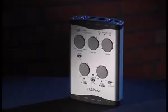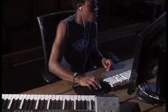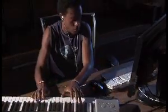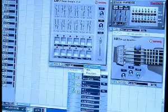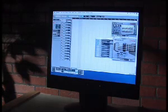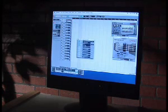Included with every Tascam interface, Cubase LE turns the US-144 into a complete recording solution right out of the box. You can record up to 48 tracks, two at a time, at 96k 24-bit resolution. You can use standard VST plug-ins to expand your mixing capabilities, many of which are available free on the web. Cubase LE also has 64 MIDI tracks with notation editing, and you can automate your mix for a polished result.